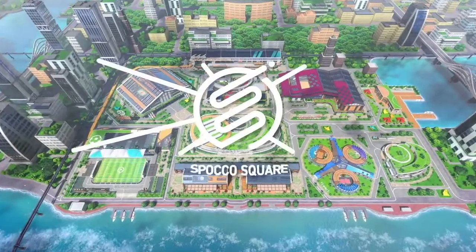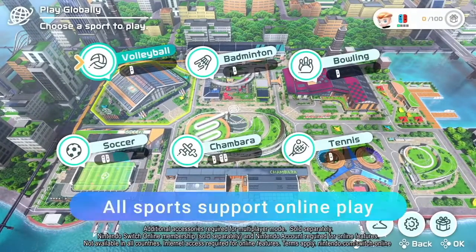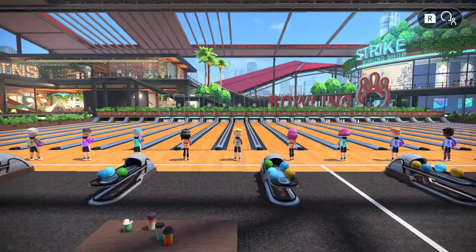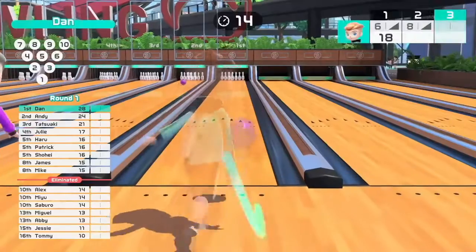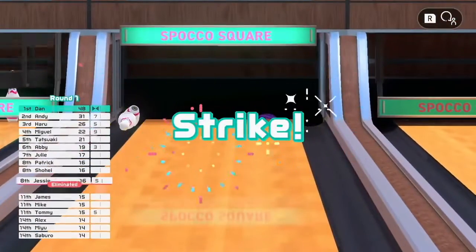The game supports local play with family and friends on one Nintendo Switch system, as well as online play across all sports. Play against friends online, or opt for random matchmaking. The more you win, the tougher the players you'll face. Try taking on this challenge.